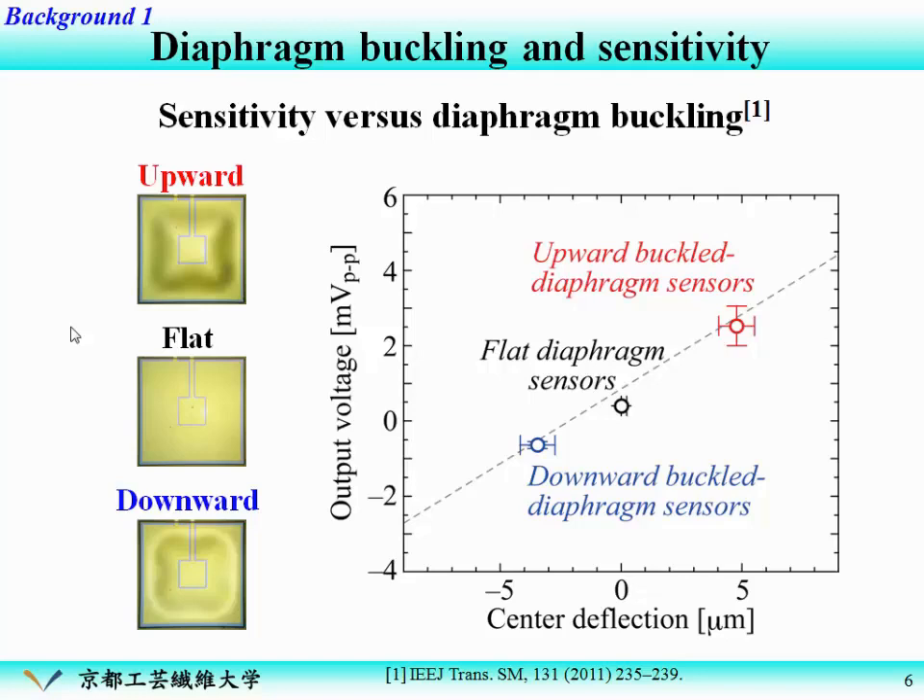But when we found this relationship, unfortunately almost all diaphragms fabricated spontaneously buckled downward. So we started to investigate how to make spontaneous upward buckling for higher sensitivity.